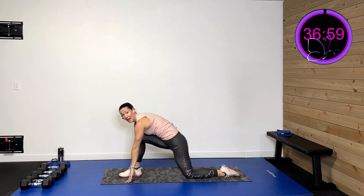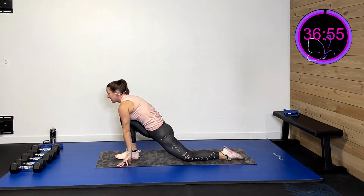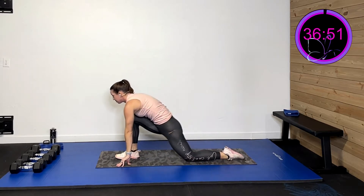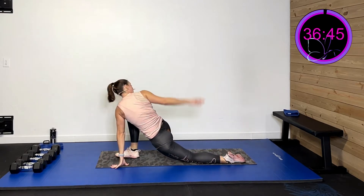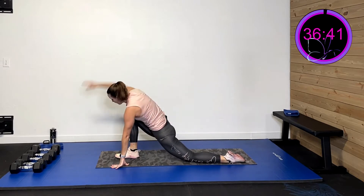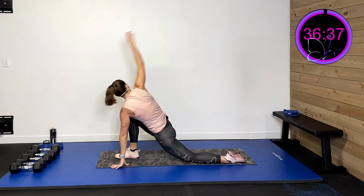Drop that back knee and rock — give me that hamstring. Come up, get that hip flexor. Rock on back, get that hamstring. Two more, last one right here. Hold and circle — right back and circle. Two more of these. And last one.